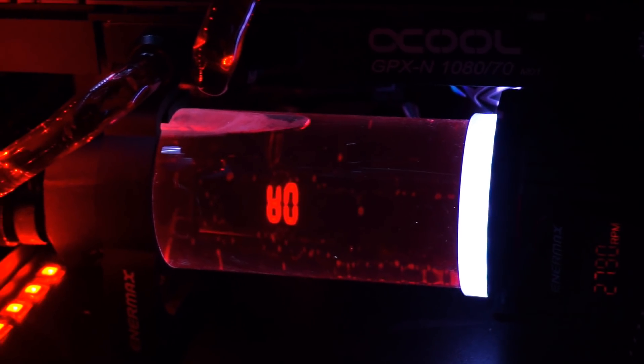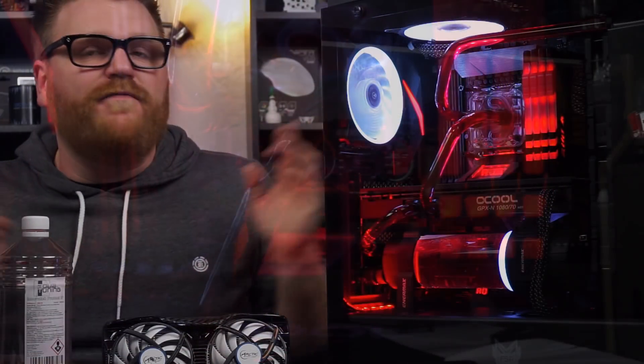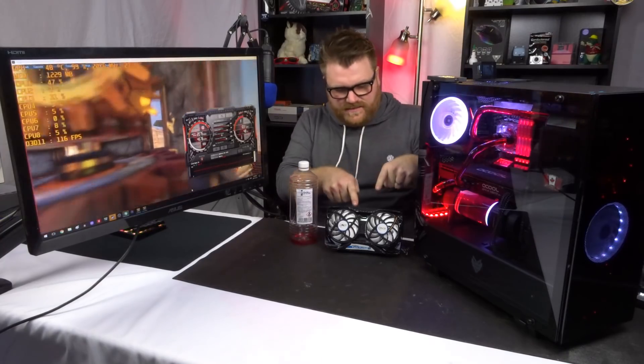No, not really worth it to do this if you don't have any money. No, not really worth it if you're expecting magic in the performance department. Yes, the performance is very, very good — in fact my GPU performance is a little better with this than before, and the overclock goes just a smidgen higher with this configuration. But the water cooling performance on the CPU? Not so much. We'll discuss the results in a second.